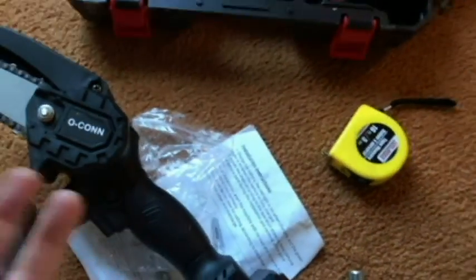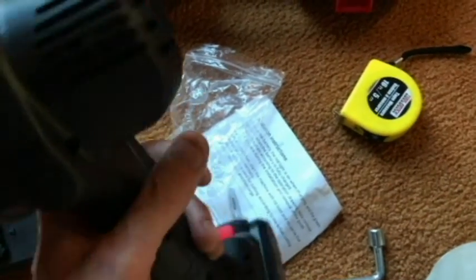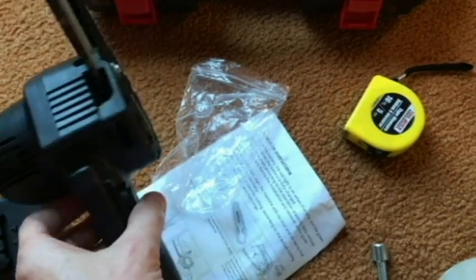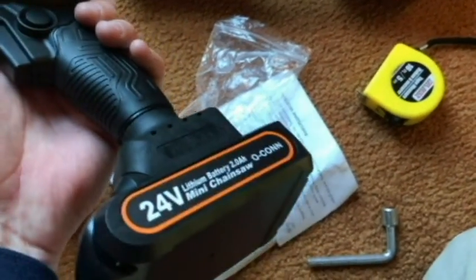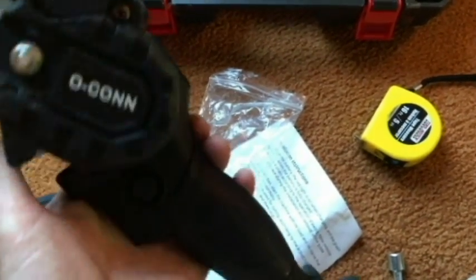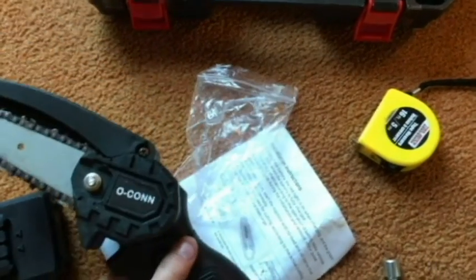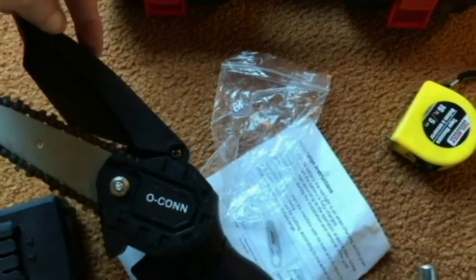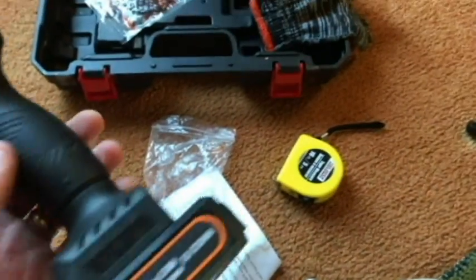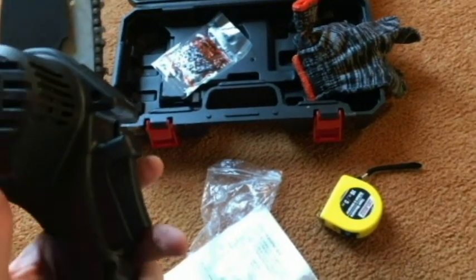There's a safety button right here — you can only pull the trigger if that button is pushed. This is a copper motor, that's what they say, so it should be a pretty solid motor. I don't know about an oiler; I think you'll have to self-oil the chain. I don't think there's a place to put in the oil. There's a little guard here, and yeah, just wear eye protection.